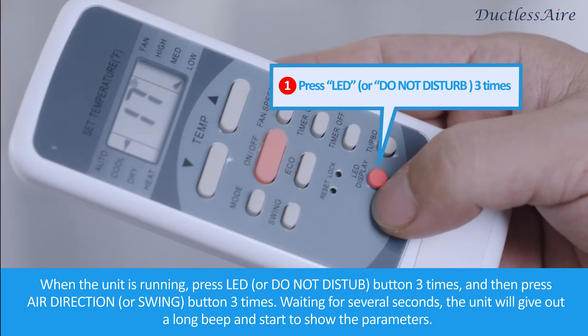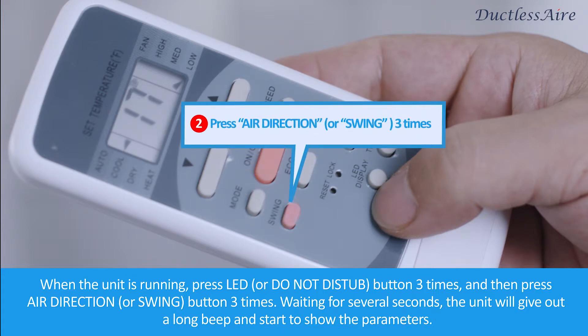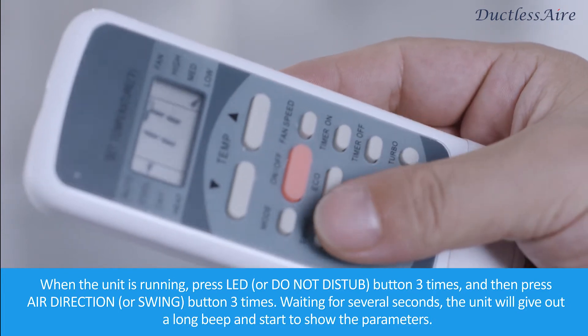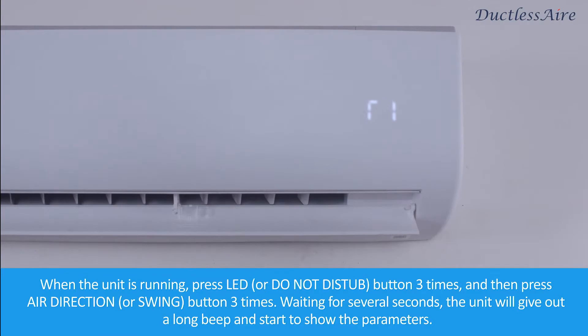When the unit is running, press the LED or Do Not Disturb button three times, and then press the Air Direct or Swing button three times. Wait for several seconds, and the unit will give out a long beep and start to show the parameters.